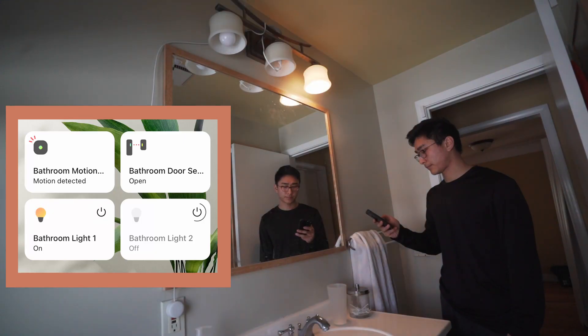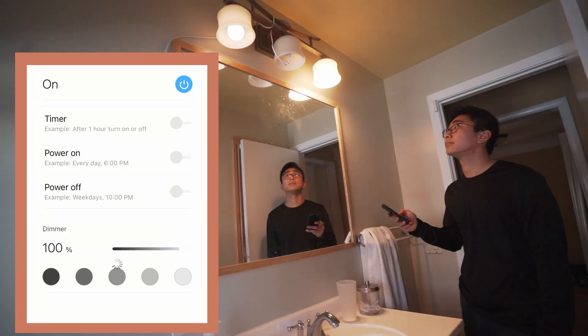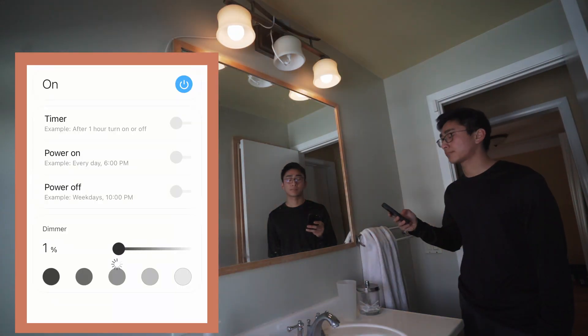Now you can control them remotely from your phone. Another cool feature is that these bulbs are dimmable and you can control that in the app by adjusting a slider.